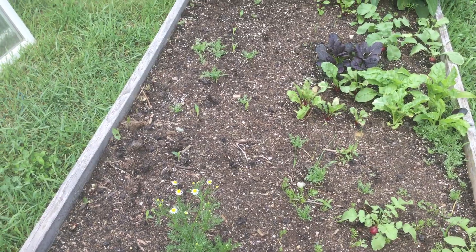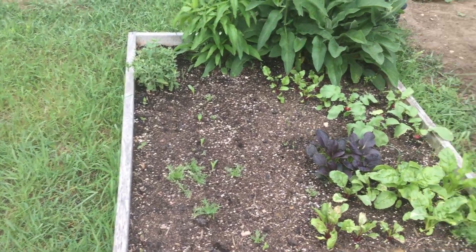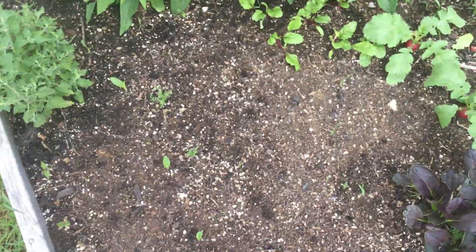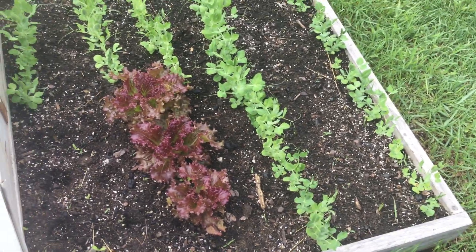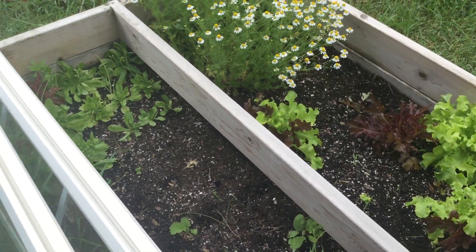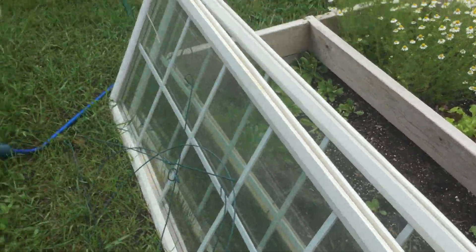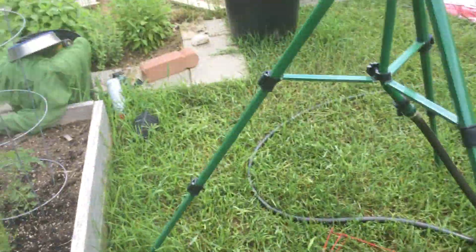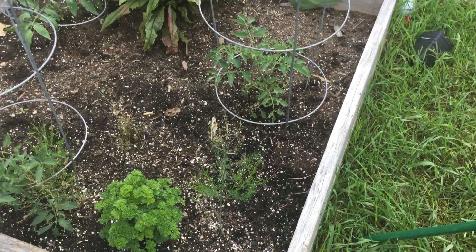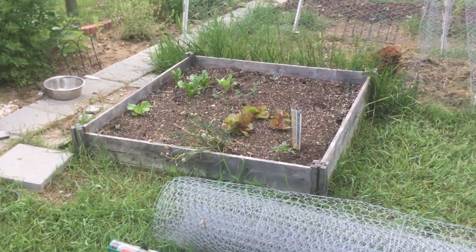Mom's got all kinds of stuff in here. She's got corn, radishes, lettuce, chamomile, echinacea, possibly beets and Swiss chard, beans, a whole bunch of peas, spinach, onions — both red and green. Also mochi, which is corn salad, tomatoes, asparagus, parsley, chives, lavender, mints, all kinds of stuff like that.